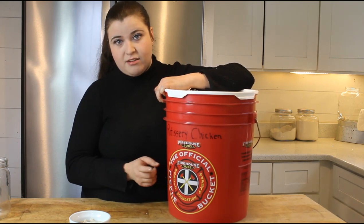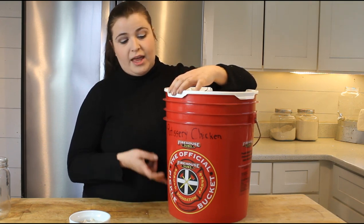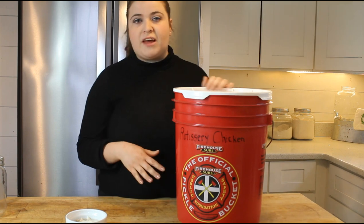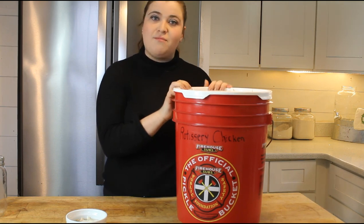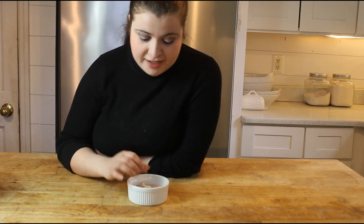We get our buckets at Firehouse Subs — they sell off their used pickle buckets. We just wash them, throw some oxygen absorbers in the bottom, and fill them up as we go. This won't last as long as mylar, but we're okay with that. The buckets cost about five dollars, though it may vary where you live. Firehouse Subs uses the money to support their fire departments and buy equipment, so it's a great way to give back to your community while recycling something to store your food in. Our chicken has been sitting and it's now nice and tender — you could never tell this was freeze-dried.